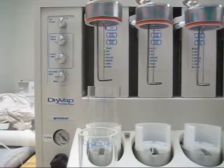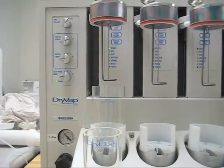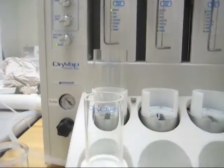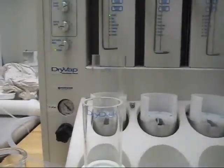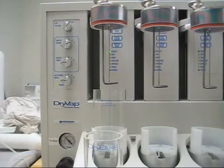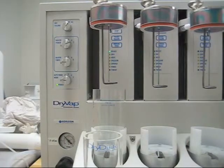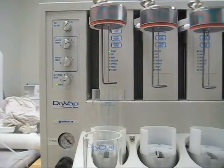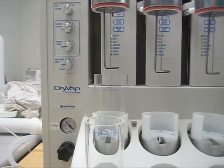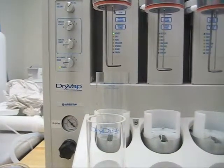These are the settings for each individual station. I've set this on a dry volume of 200 mils — that's a time-based event and it pulls a vacuum through the dry disk for about three and a half minutes. The heater power we leave on five, which is 60 watts. The heater is always going to go to the boiling point of that solvent, so changing the heat power only affects how long it takes to get there. We're going to leave the heater timer off and the auto rinse mode off.